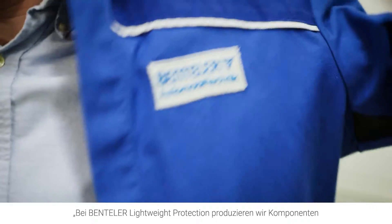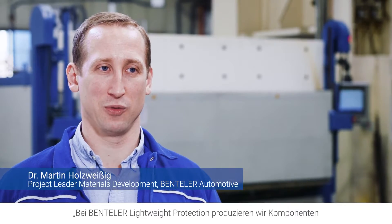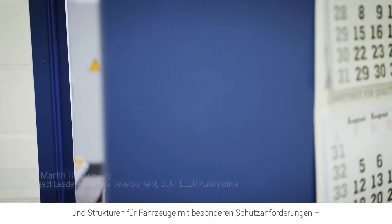At Benteler Lightweight Protection, we produce components and structures for vehicles with special protection requirements, so-called heavy armored vehicles.